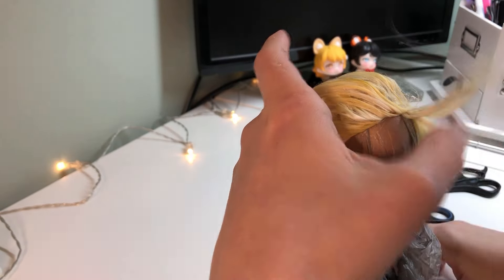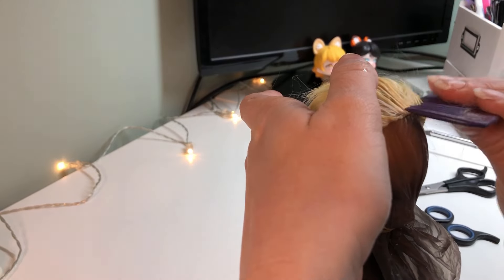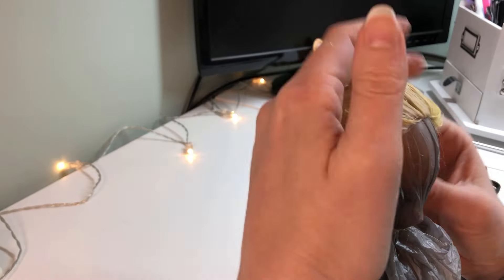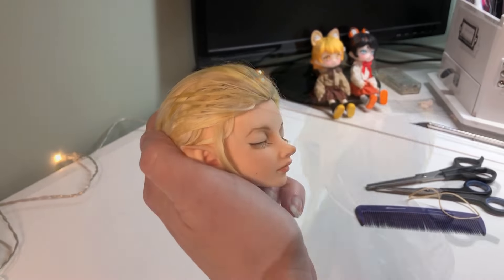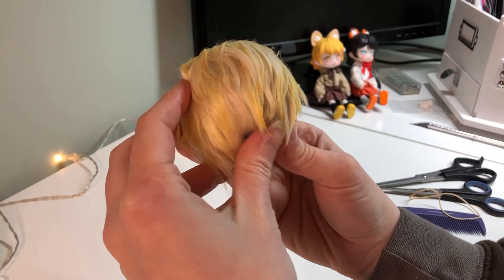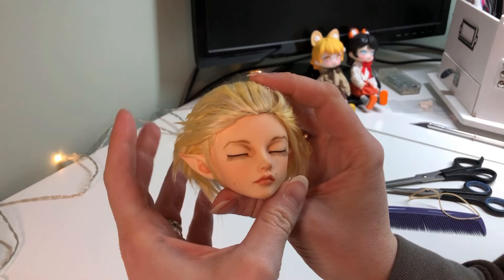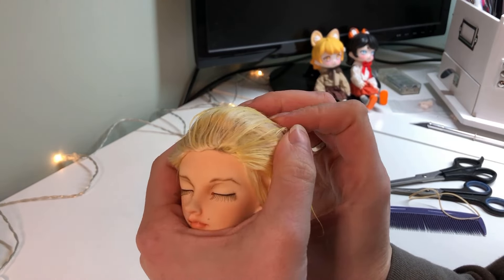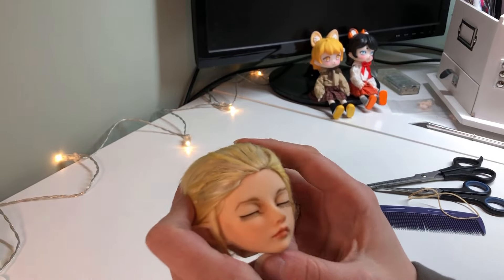Unfortunately, even though the actual craftsmanship of the wig was fine and I felt like it blended okay in the back, I wasn't crazy about the maturity of this style for the sweet younger face this kid version of the character has. So rather than using this wig I spent hours making, I think I'll be going back to the drawing board to try something else. That's the way it goes sometimes — personally, I think wigs are the hardest part of any doll to get just right, so you have to be flexible and willing to experiment. I'll hang onto this wig and maybe try to restyle it to see if it can be made softer, but I don't think it's the final solution for this boy, so stay tuned to find out what I do next.